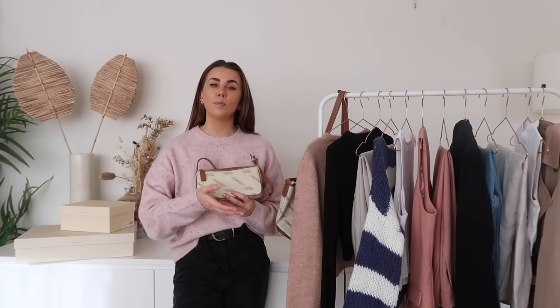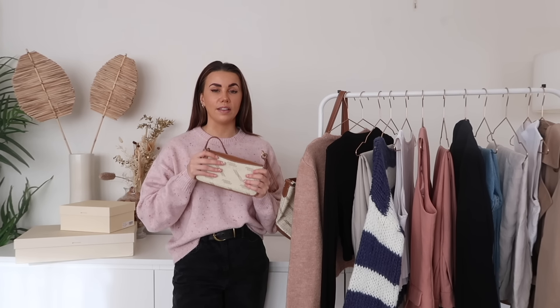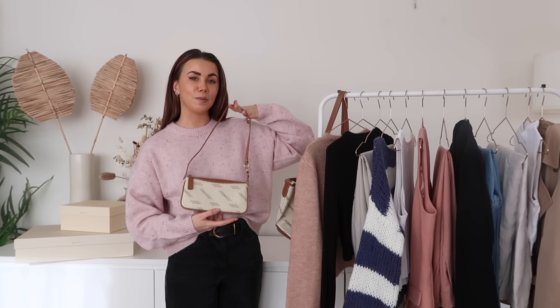The strap is really cute and adjustable — it has little hooks so you can either have the shorter strap or add a piece to make it a longer crossbody or shoulder strap. Songmont is at an affordable price point for the quality and style. If you don't want to spend thousands on quality bags, these are honestly fab quality — arguably some of the best bags I own. I keep going back to them.